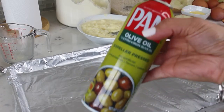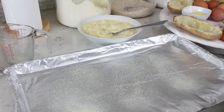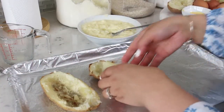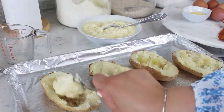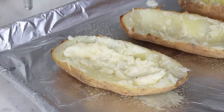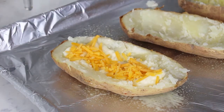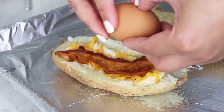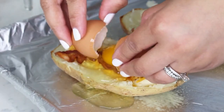In an oven-safe tray, coat it with olive oil and place your potato bowls. Go ahead and stuff your potatoes with one tablespoon of potato mixture. Sprinkle some cheese, then add your cooked bacon strip and top it with a raw egg. I was so generous with the mixture that my egg overflowed — no big deal!